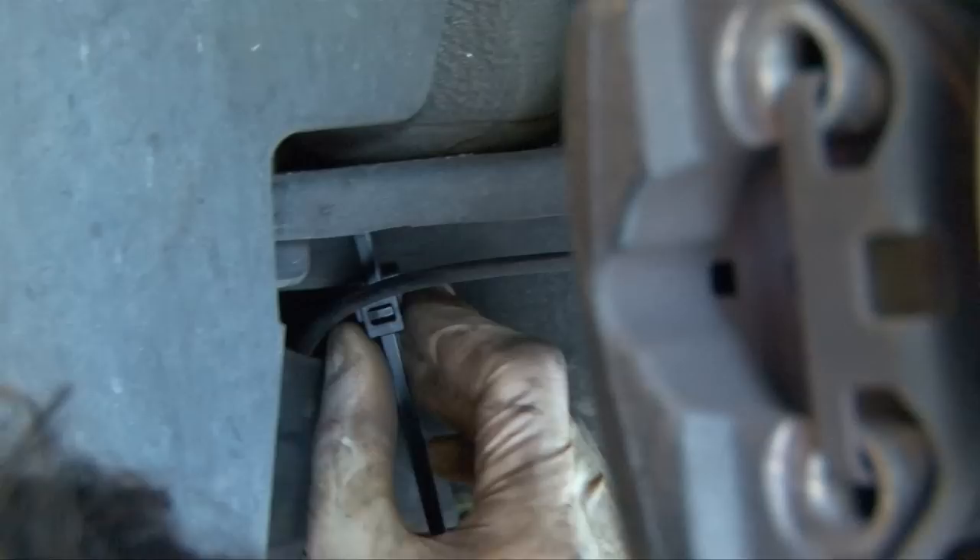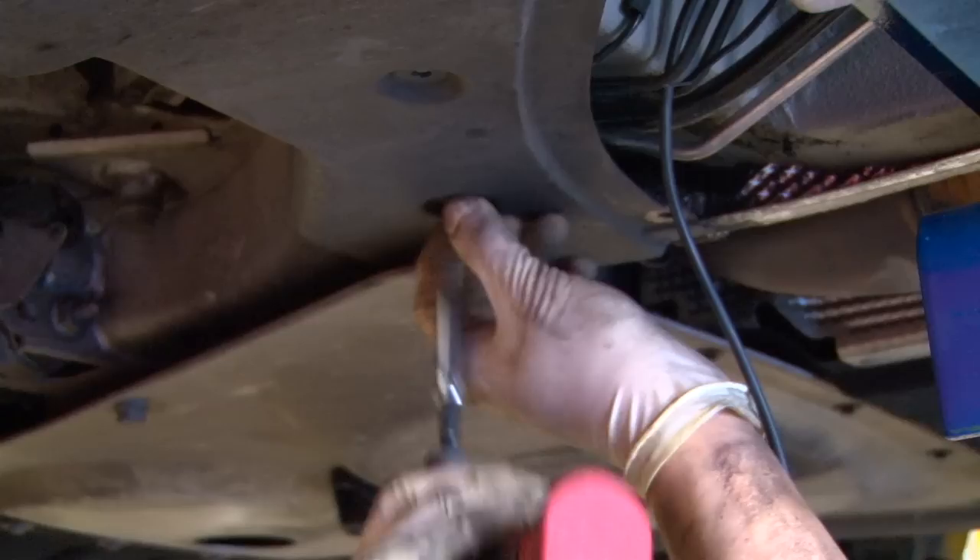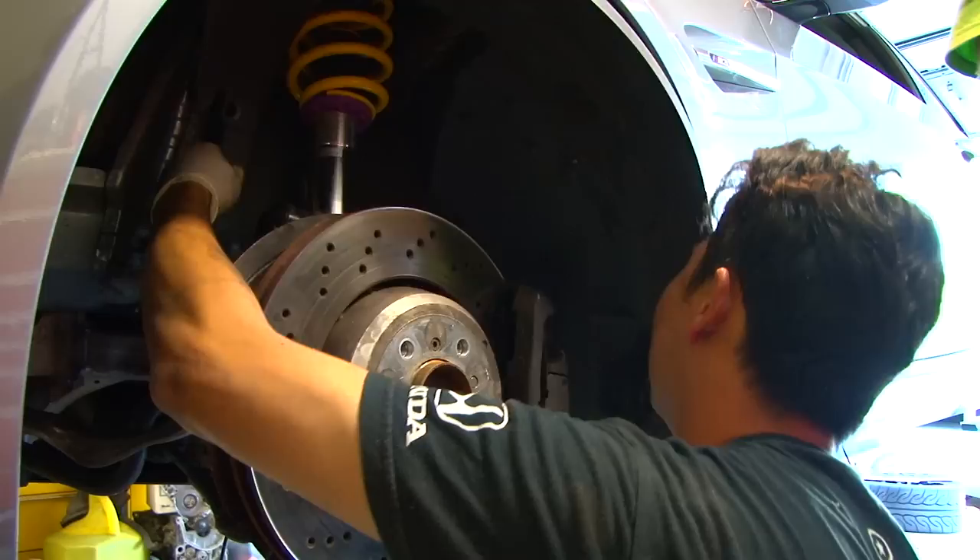We use zip ties that clamp to sheet metal — they clip into the metal and then you close the zip tie and push it in, then zip tie the wire to the outside. We also loosen a 10mm interior trim piece because the brake line goes behind it before popping out, and we want to route the wiring along that brake line.